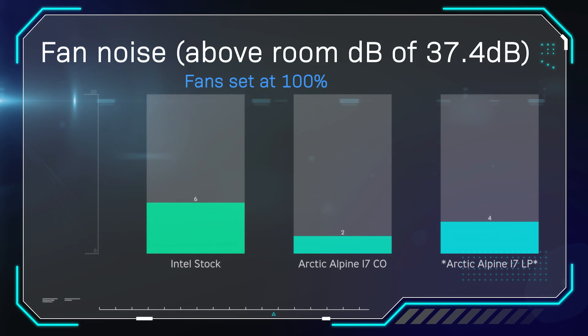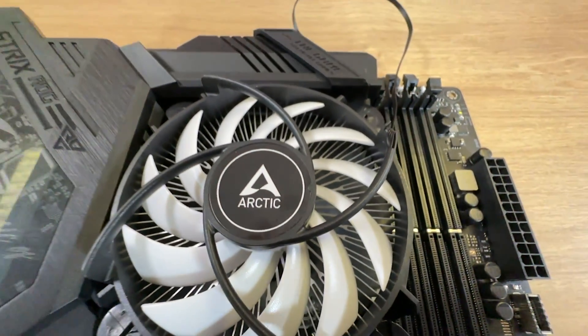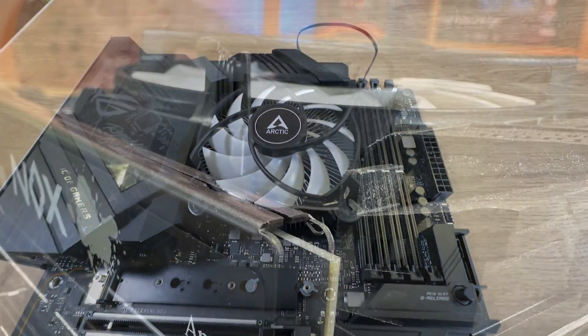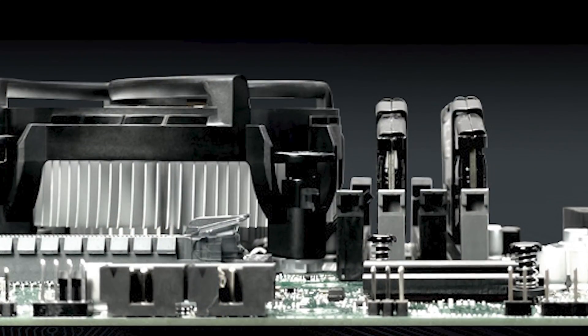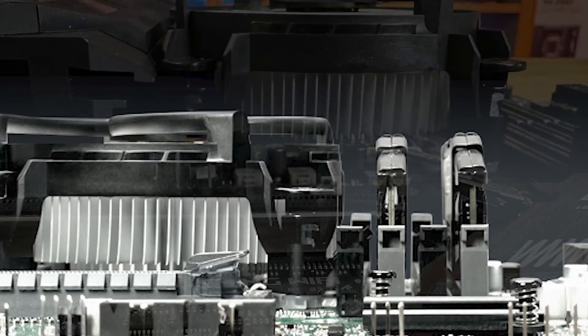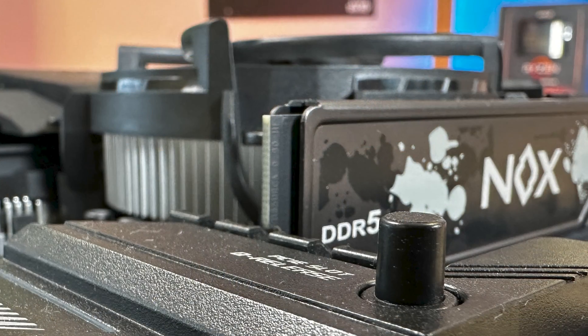Now we're checking fan noise — this is above the room decibel level of 37.4 decibels. The Alpine 17 LP, the low profile one, is getting 4 decibels above room noise with the fan at 100%. Not as good as the 17 CO, but still a lot better than the Intel stock cooler. Overall, it's performing basically between the two — better than the Intel stock cooler, and not quite as good as the 17 CO, which is to be expected for a more compact cooler. But it still manages to perform well and would have no problem cooling an i5-12400 or a lower processor.